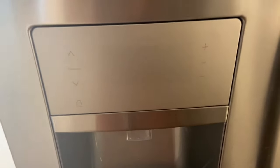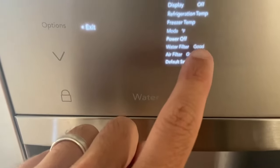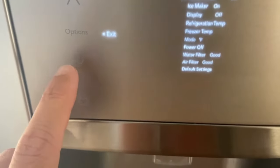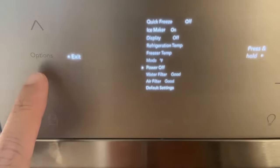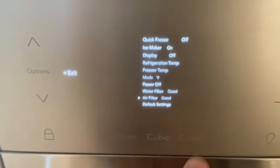Now I'm back on the outside of the fridge. I'll show you how to reset the filter reminder light. Mine already says good. If you see the water filter and air filter options, all you've got to do is arrow down until you get to air filter. Then on this side, you press and hold to reset. So you hold that, and that'll reset.